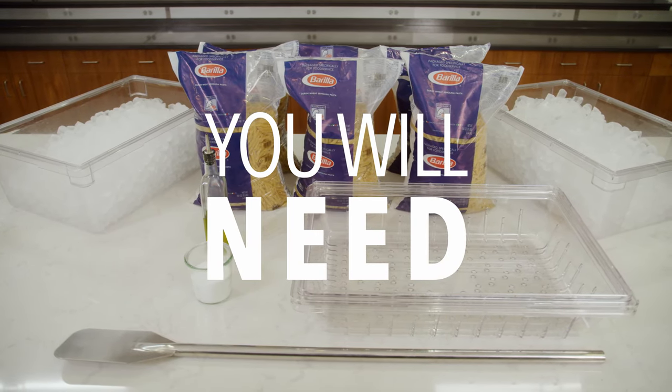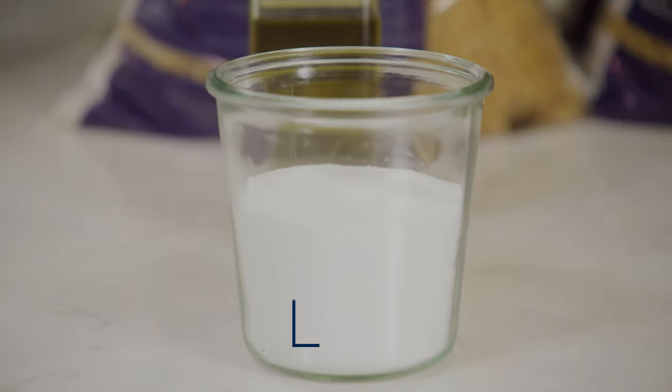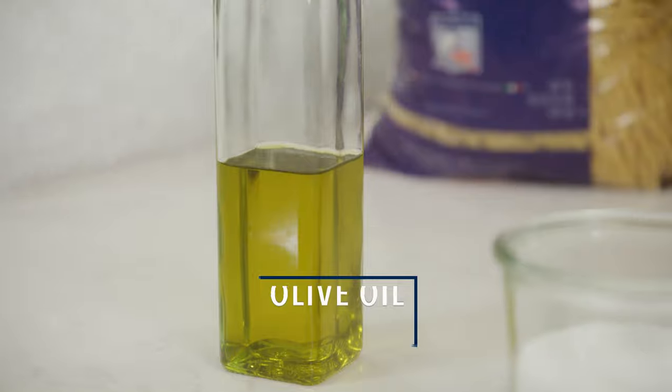You will need two to three cases of pasta, a tilt skillet, water, salt, two colanders, two lexans filled with ice, a paddle for stirring, and olive oil.